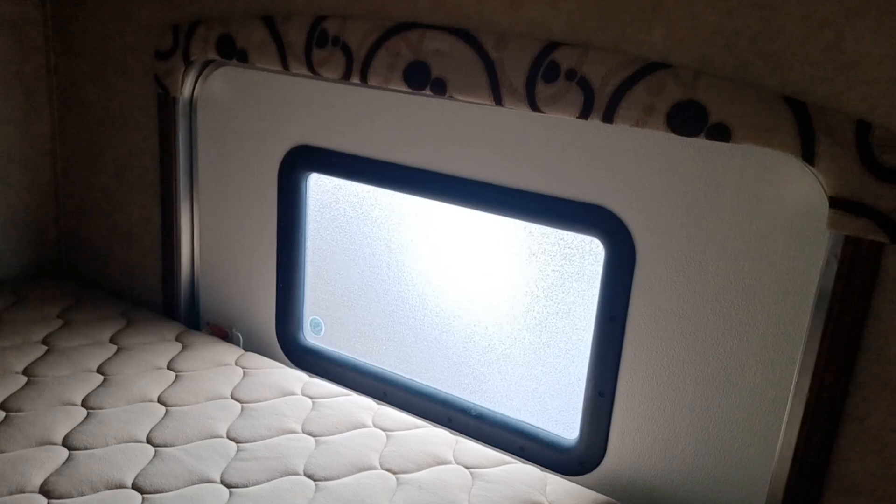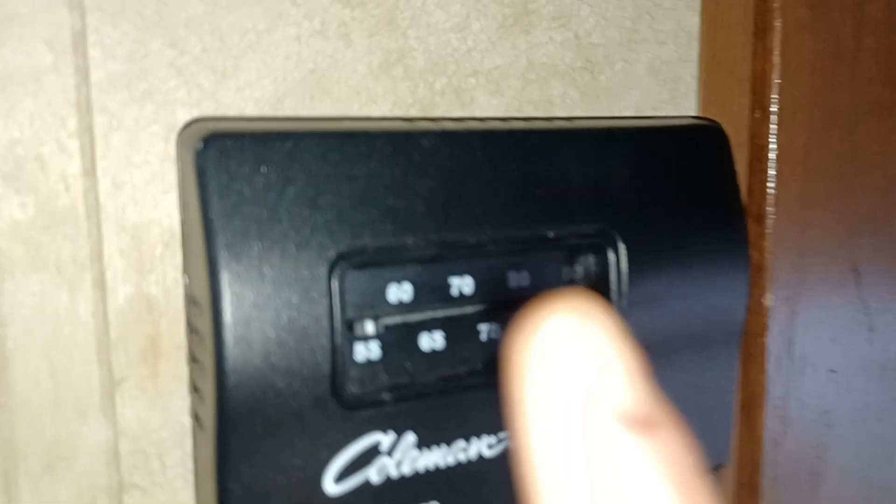There's your bunks, and that's the door from the outside access. You can remove this completely if you wanted to. There's a top bunk there as well with your little pocket lights. Furnace and furnace control. Your 'Dorito cabinet' up here — I call it that because you don't want to keep anything too heavy in here.